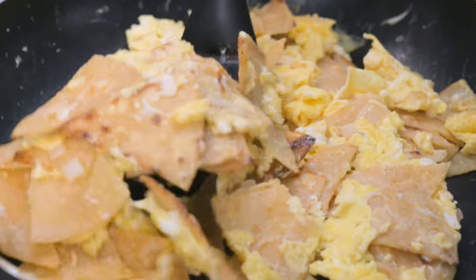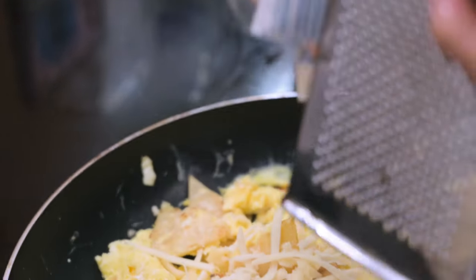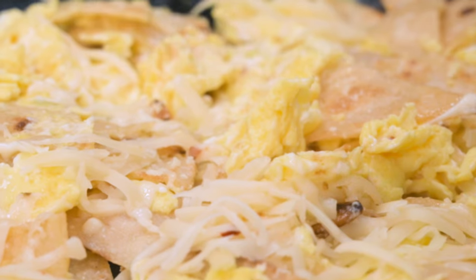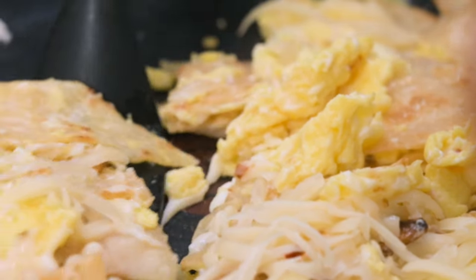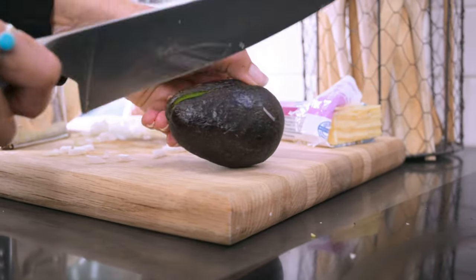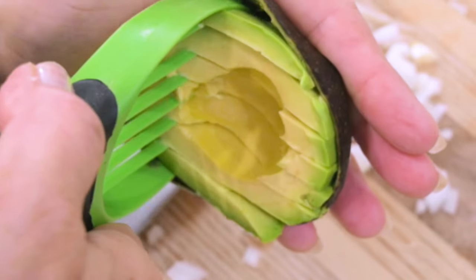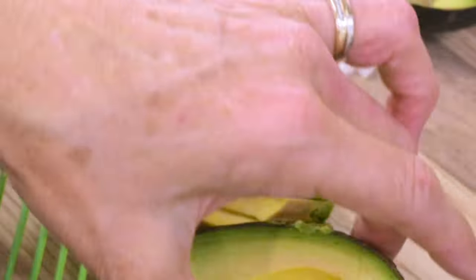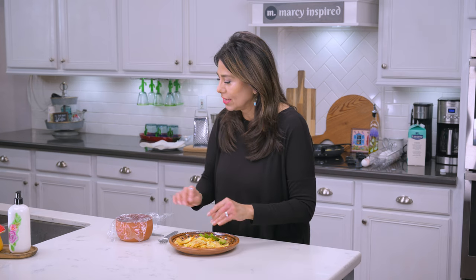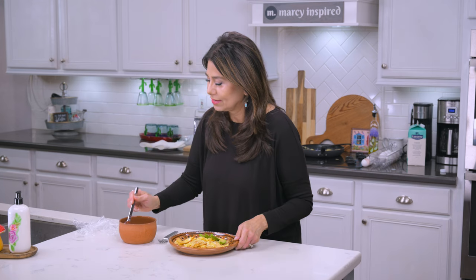Once the egg is cooked through, I shred a little cheese on top — any cheese will do, so use whatever you have on hand. I have pepper jack. Then all that's left is to let it melt for just a bit and serve. I'm going to top this with some avocado and some salsa picante, and we're basically done.